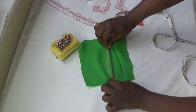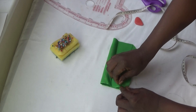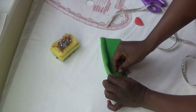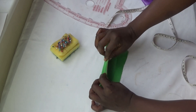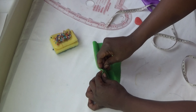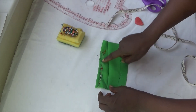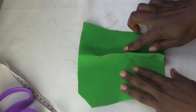Next you fold it like this, and the points turn upside down. Take your pin and pin the dots. I've pinned the dots. So now I'm going to sew it. This is the back of the dress.